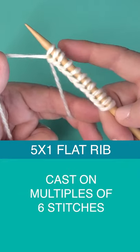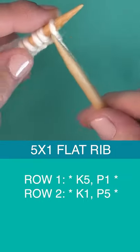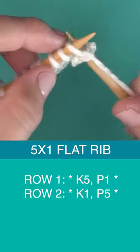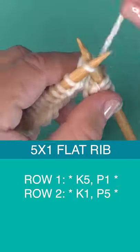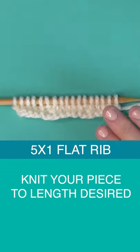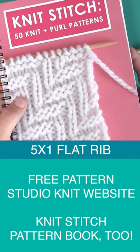To begin, cast on a multiple of six stitches onto your needle. Row one is knitting five and purling one, repeating that all the way down to the end of the row. And row two is knit one, purl five. So you just knit this up to the length that you desire for the written pattern.